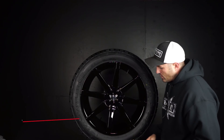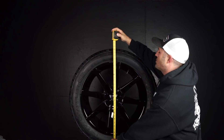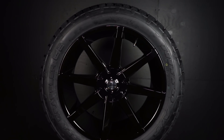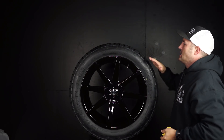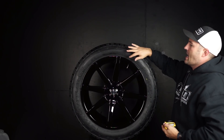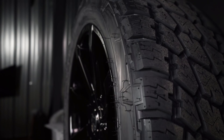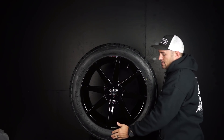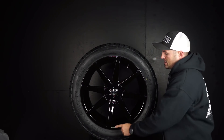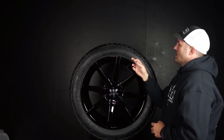Now this 305/45 measures out to be about 32.8, so almost 33 inches tall, and then it's about 12 inches wide — so almost 33 by 12. You've got the 12-wide on the 9.5, which creates some sidewall, so you'll have just a little bit of sidewall protection. It's typically just enough to where you can get close to the curbs, but if you hit the curbs, you're still going to get into that wheel a little bit, even with the 9.5 on a 12.